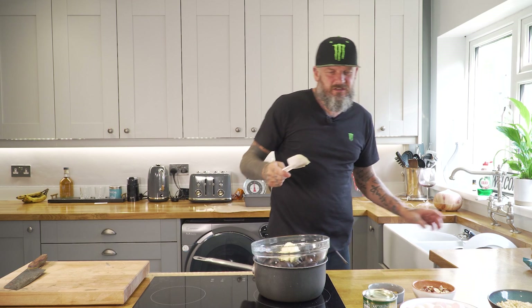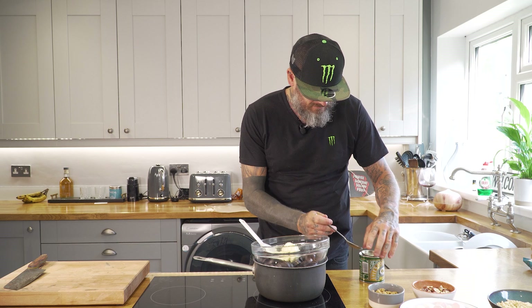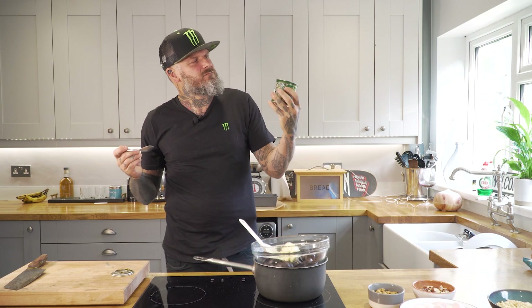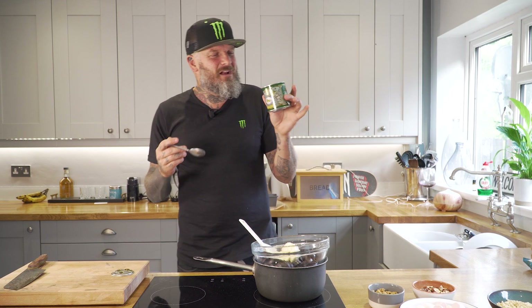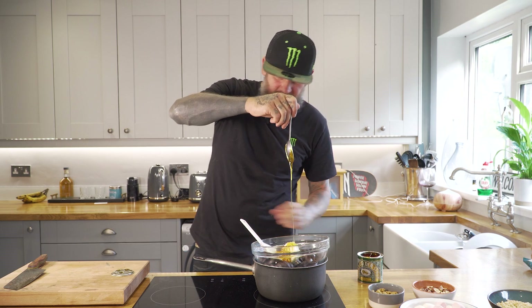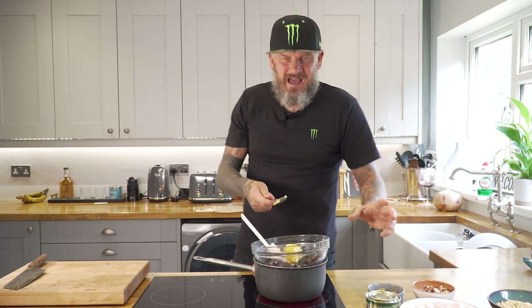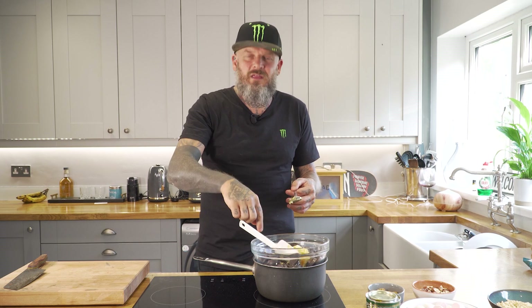We're going to add the vegan margarine to the chocolate as well. And golden syrup — it just reminds me of old school days, the kind of thing your mother used to have in the cupboard. Everyone always uses honey and maple syrup, but golden syrup just stays in the back of the cupboard forever. I'm going to put a nice generous dessert spoon in there.